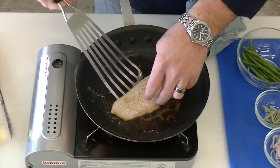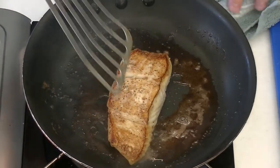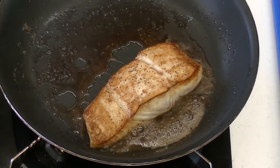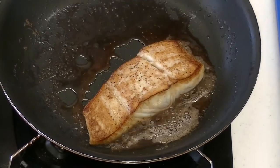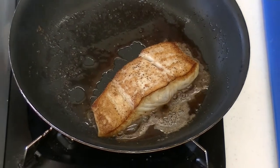Alright, now our fish has been on the presentation side for about two and a half, three minutes or so. We're going to get this flipped over — nice golden brown crust. I got the oven on about 400 degrees and we're going to pop this in the oven, probably six to eight minutes. You want to cook this all the way through. While that's in the oven we'll get our sauce together and we'll be ready to go.